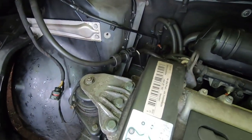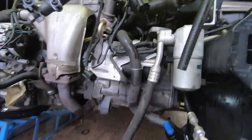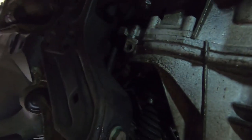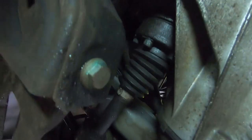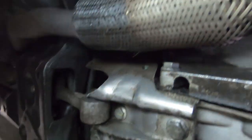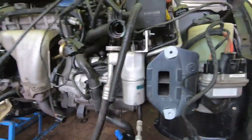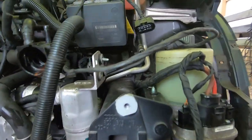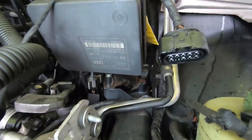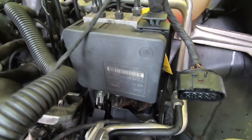Hier haben wir das linke Motorlager — hier sind wir problemlos. Und dann ist es hier etwas merkwürdig. Hier sind alle Schrauben vom Triebe-Aufhänger, ein bisschen vom ganzen ABS-Block.